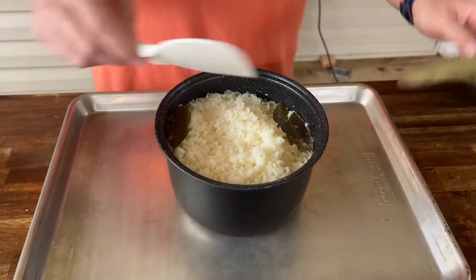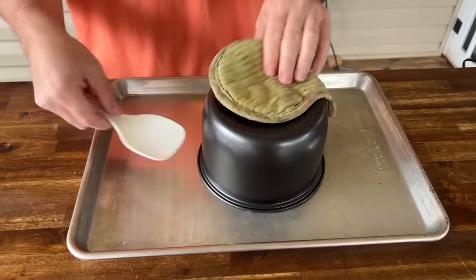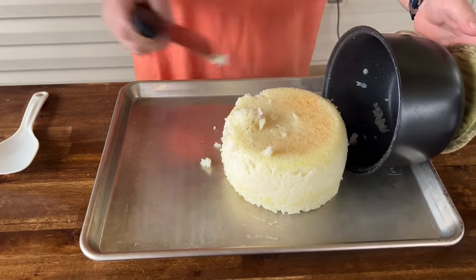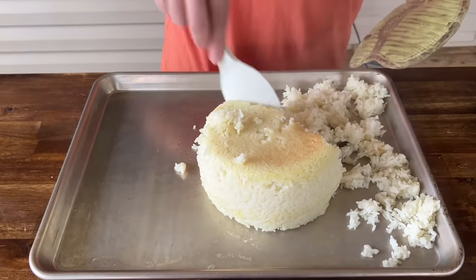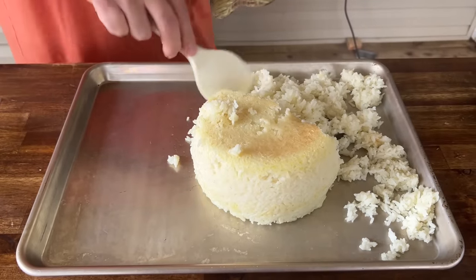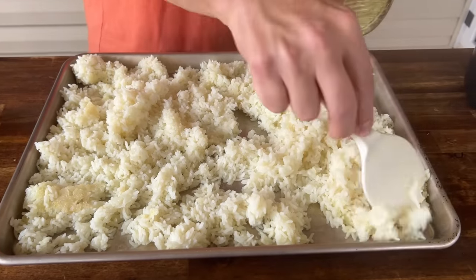Our rice is done. You can see the bay leaves in there — I'm going to leave them in for now; it's not going to hurt anything and might infuse a little more flavor. I'm going to lay the rice out thin and refrigerate it. I'm not sure if I'll cook today or tomorrow, but we're going to prep it now.